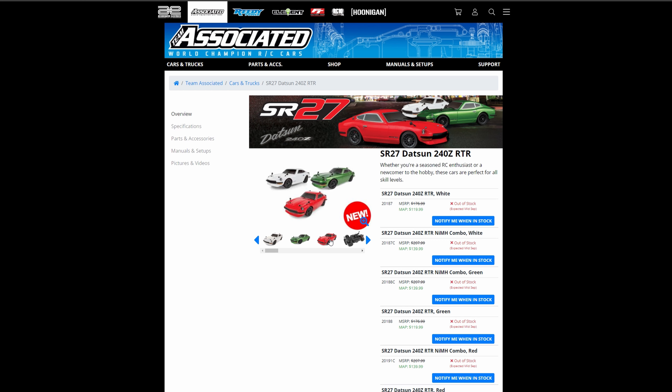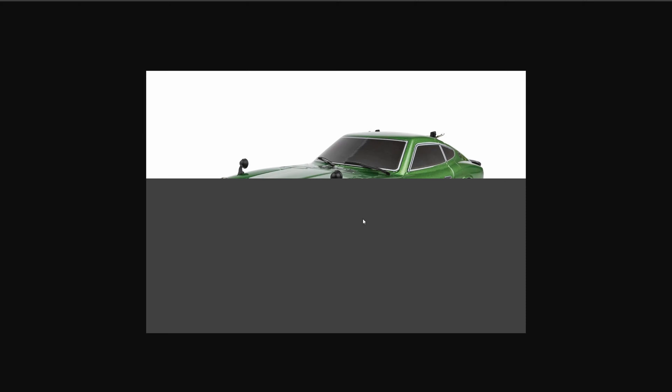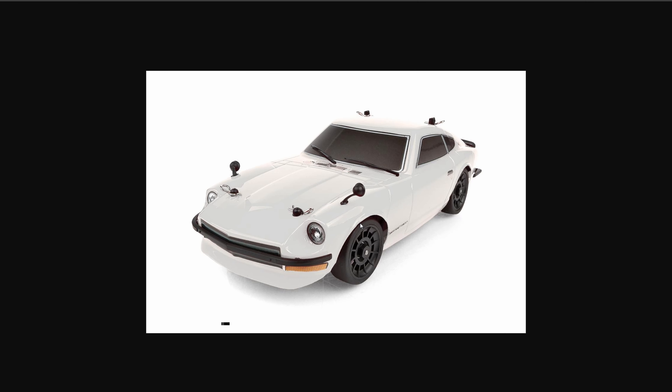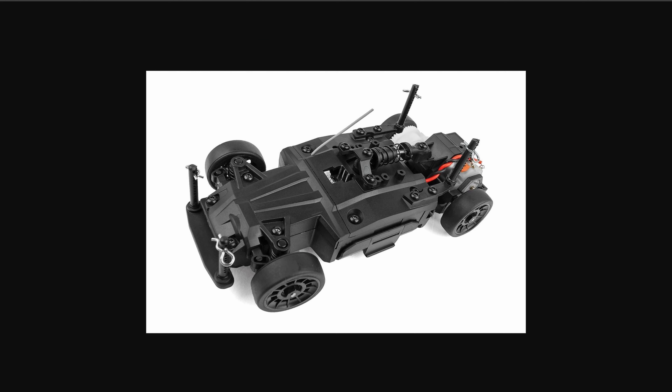I am super stoked about Associated entering the 1/27 scale world — something like a Mini-Z or the GL Racing that would race on an RCP track. I'm really excited because the chassis design is pretty cool. It's a two-wheel-drive chassis, similar to a 1/12 scale design where you have one monoshock in the rear. The Datsun body comes in various colors. It looks really nice, and it looks like they redesigned the whole chassis. I can see companies definitely coming up with mods for this, and I'm happy to see another car you can throw on an RCP track and maybe keep up with the Mini-Zs.